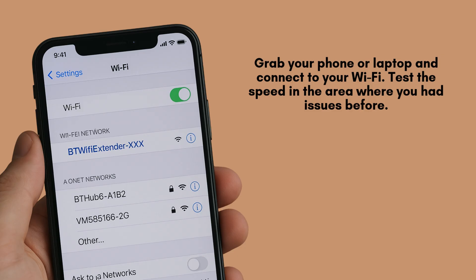Grab your phone or laptop and connect to your Wi-Fi. Test the speed in the area where you had issues before. You should now notice a much stronger and more stable signal.